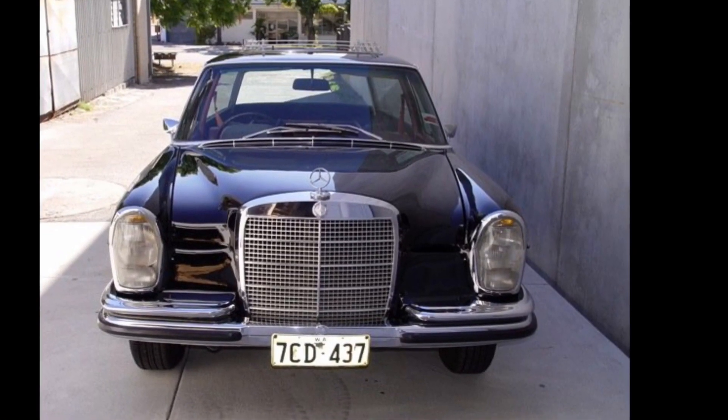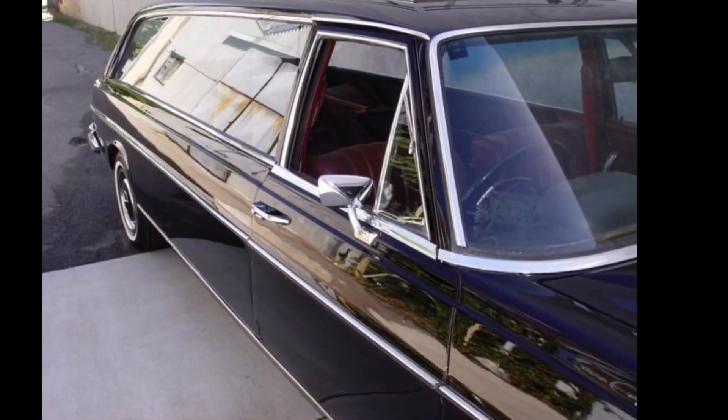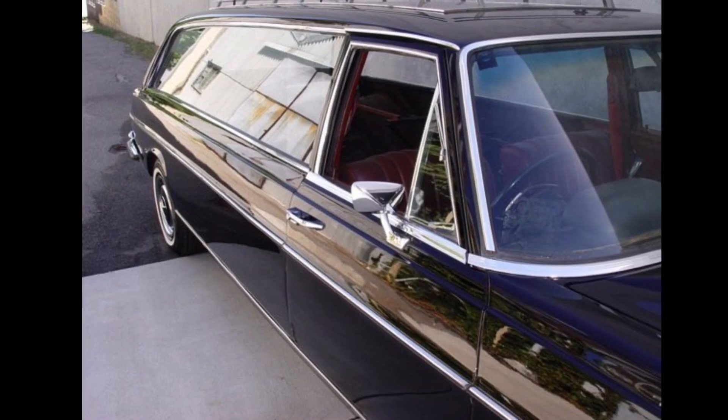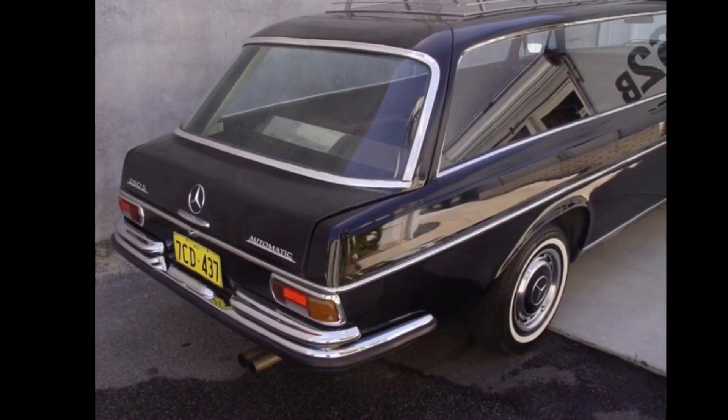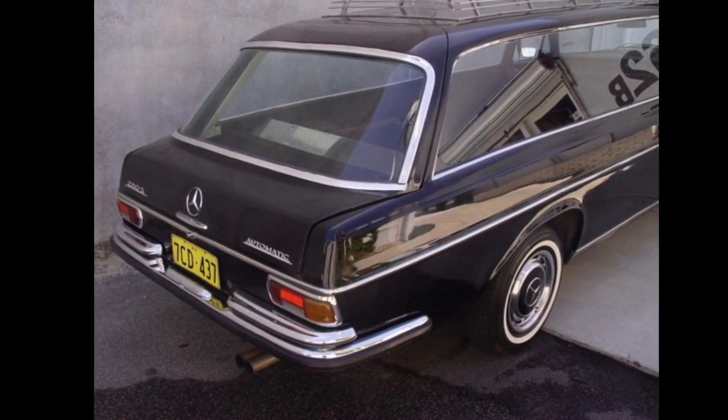G'day YouTube, Toby from Oz here. So I've had a few interesting car projects over the years, one of which is this Mercedes-Benz Hearse. I was going to turn it into a limousine but unfortunately decided against that project and that vehicle has moved on.